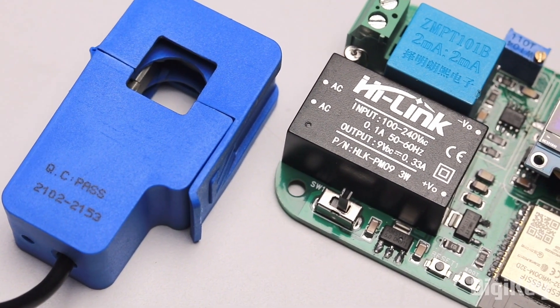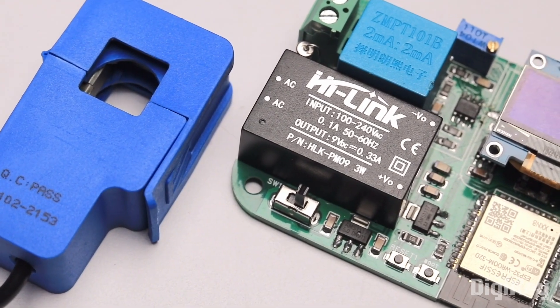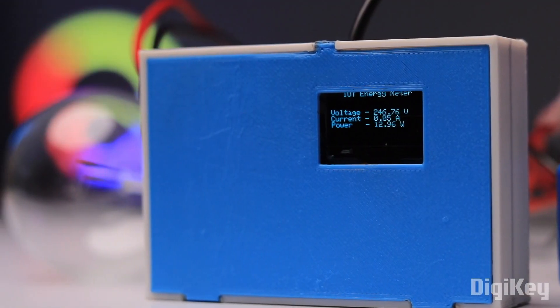That was the IoT energy monitoring project made completely from scratch. I hope you liked the project and the video. Don't forget to check out dgk.in for getting electronic components for your next project. I'm ending this video here — wait for my next video, and explore, learn, and share with me. Techie SMS.